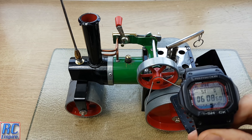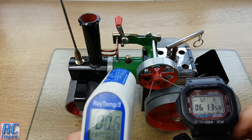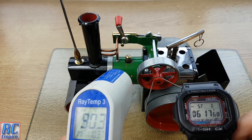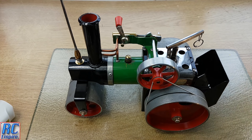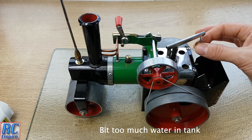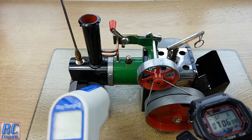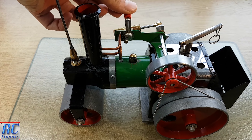At 6 minutes we have just hit 100 degrees Celsius and the whistle has just started to work as well. Finally, at just over 7 minutes we have hit 110 degrees, and I think this is about as hot as it's going to get. Let's give it a try.